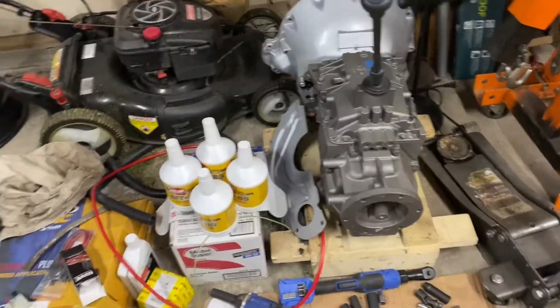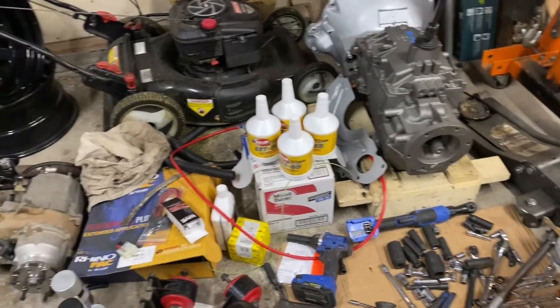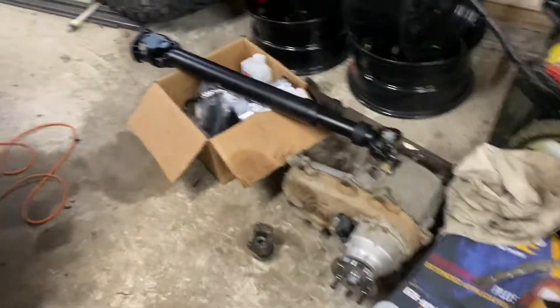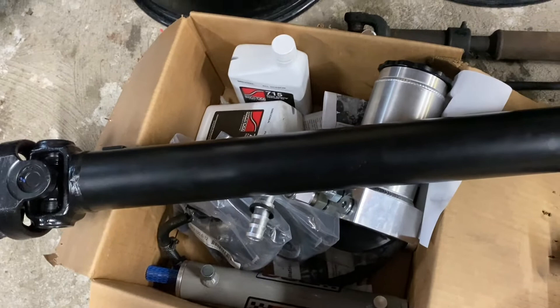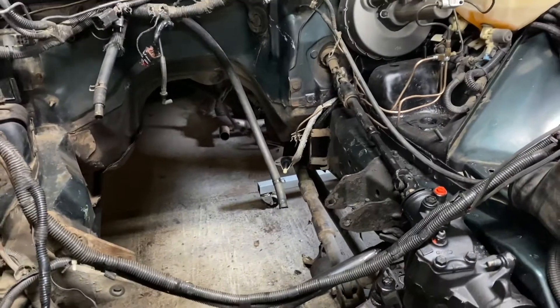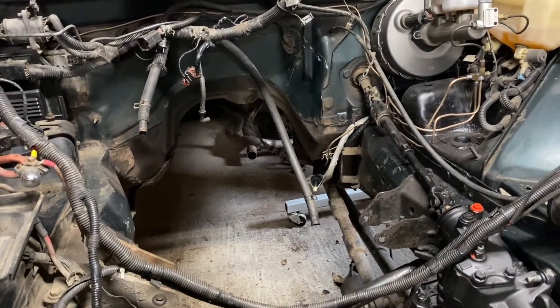There's all kinds of stuff laying around, but really it's all about getting the drivetrain back in and then getting everything cleaned up. I have to figure out exactly where I'm going to place my reservoir and route the hoses. I just need to get the engine in and we'll get there soon.